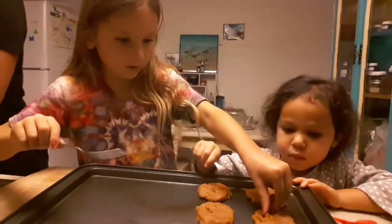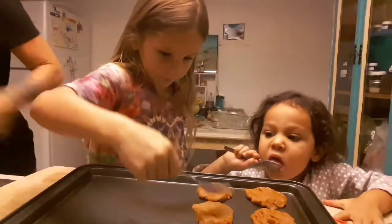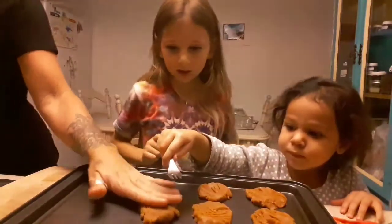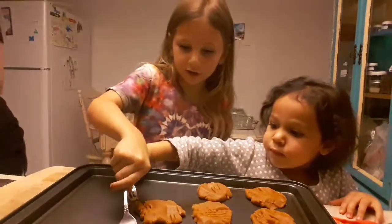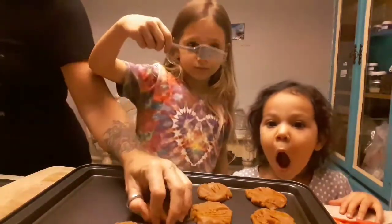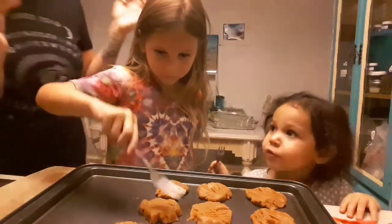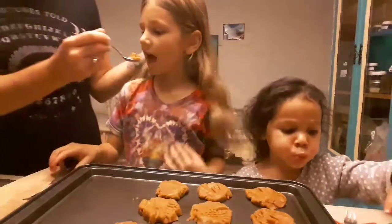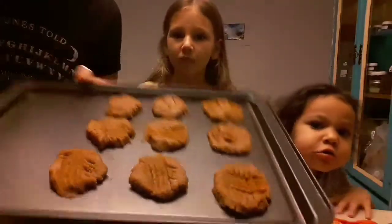The oven is already preheated to 350. We're gonna cook those for about 10 minutes. Okay, last cookie. Ruby, stop licking the fork! She smashed these up. Do you want to try some of the cookie dough? Is it good? Yummy! Okay, here are our cookies - we're gonna put those in the oven.